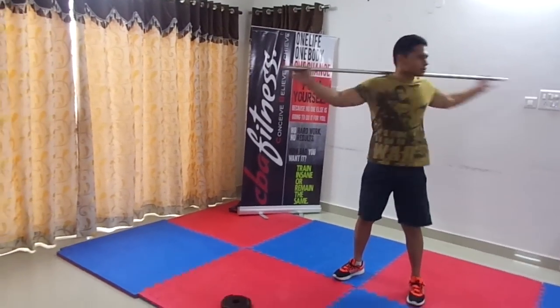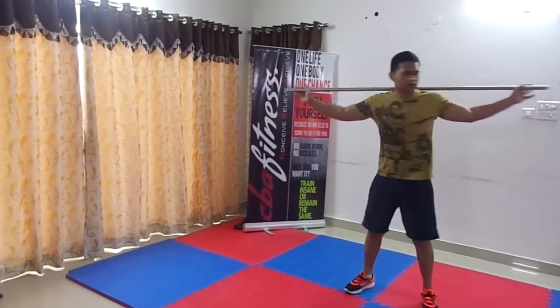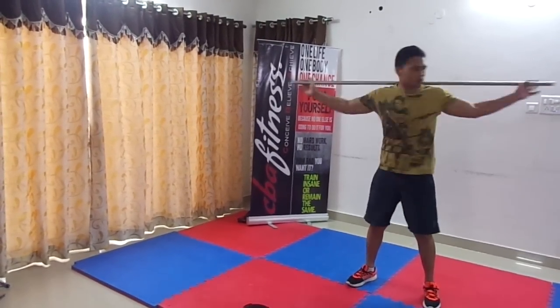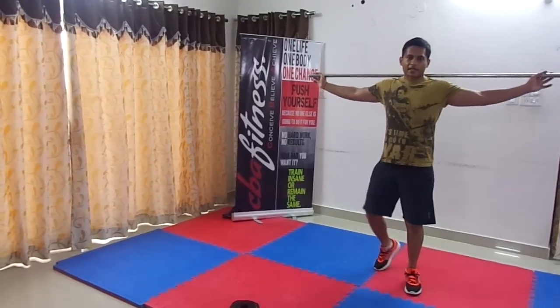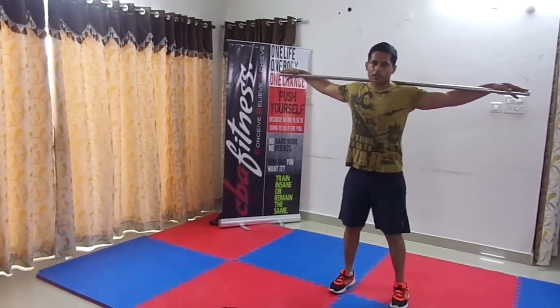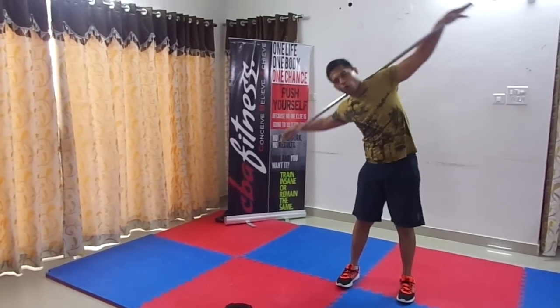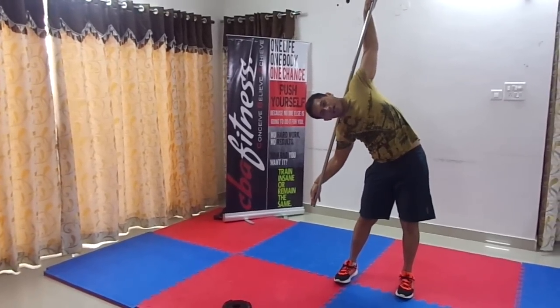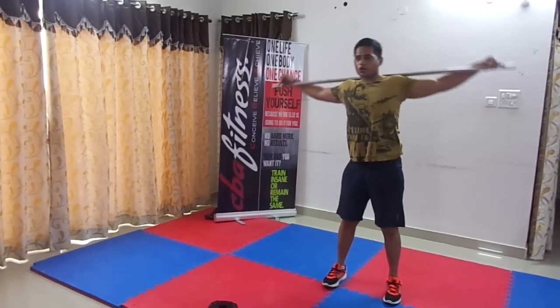You can do at least 25 to 30 reps minimum. Once you're done with this, the next exercise is to go to the side and just hold for some seconds — you should feel that contraction on your sides.